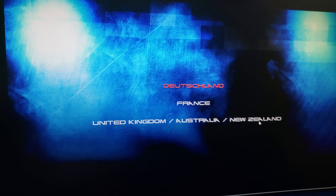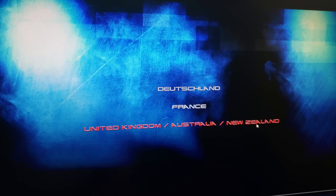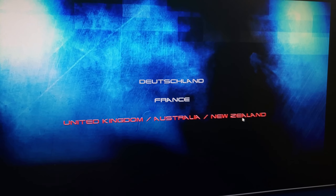I can choose Deutschland, France, United Kingdom — I'm going to choose United Kingdom / Australia / New Zealand and click on it. And voilà — you're welcome. See how easy it is?